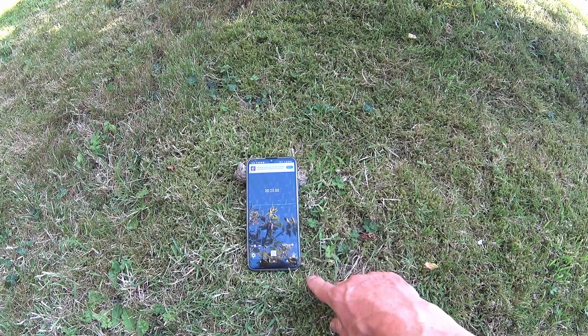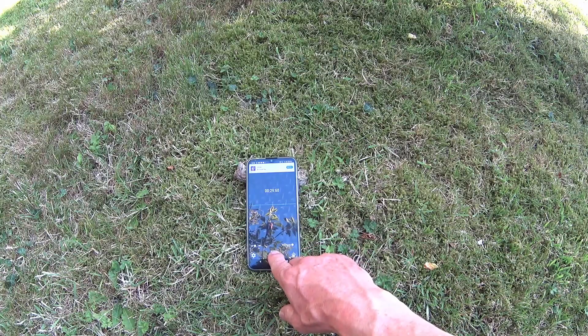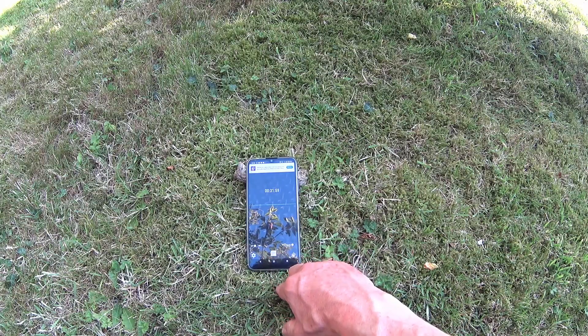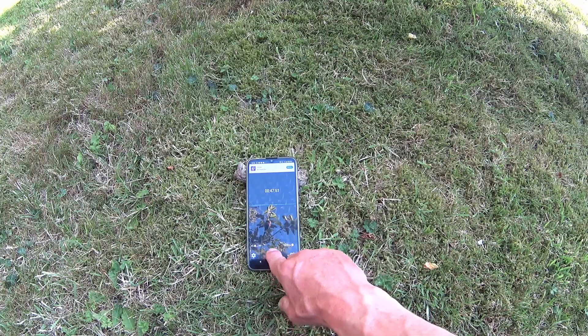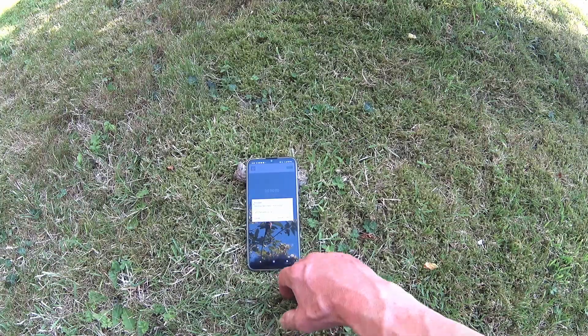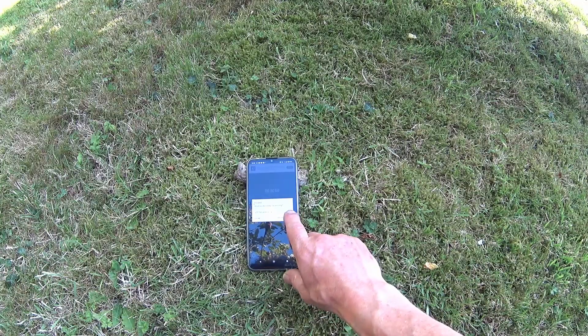When all of the shots have been fired, stop the recording. You might want to record a message such as the type of gun, the range, and the type of pellet used, just to put that information inside the file where you'll never lose it. You'll always know what the data is about. Name it, and then press keep to store the file.